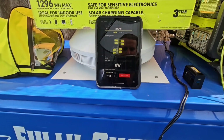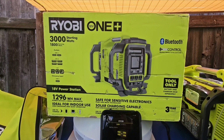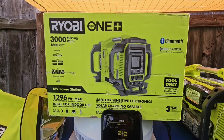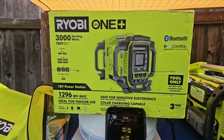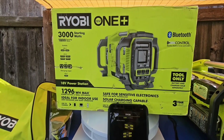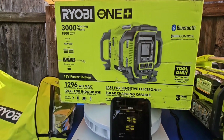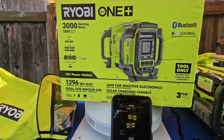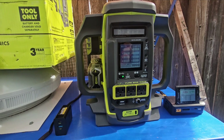It tells you all the battery capacities and how many watts you're using. On the box it says it has 3,000 starting watts, 1,800 running watts, two USB-C's, four USB-A's, three 120-volt outlets, and a USB-C charging input. I ran a lot of tests and saw the capabilities of this portable power station.